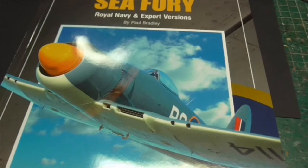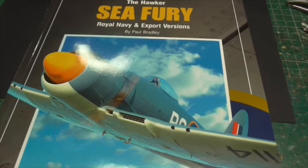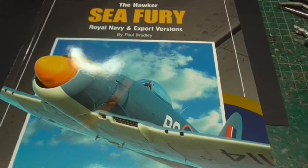I can't recommend these reference books enough. If you've got a project on a particular aircraft you want to build, having one of these in your inventory — you can't go wrong.